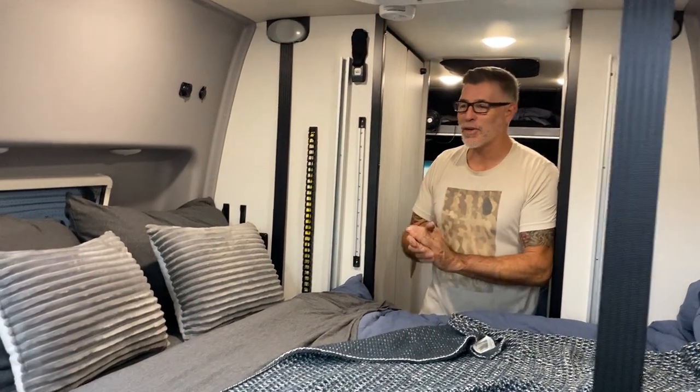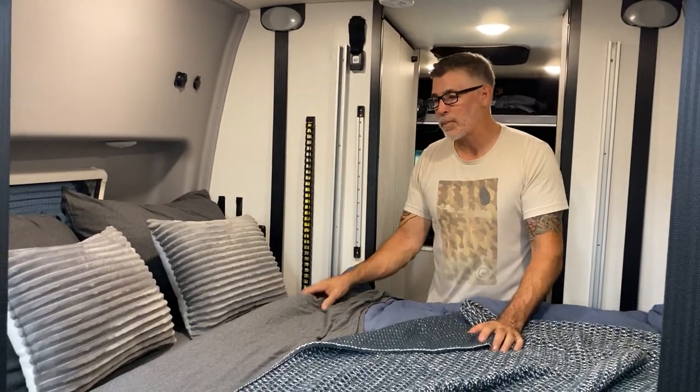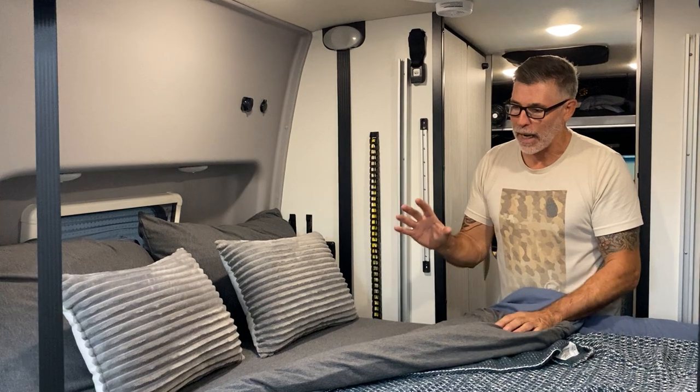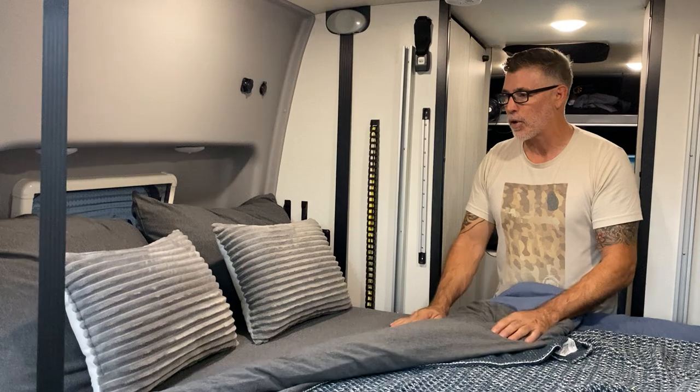Hi guys, Jason here with Canyon Adventure Vans. Today I'm excited to share with you our new Rebel Dream Sheet Set. This is an incredible sheet set. It is made out of 94% rayon, 6% spandex, ultra soft series.